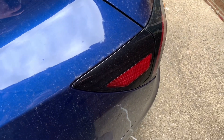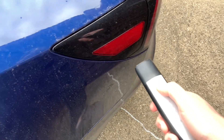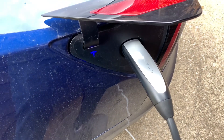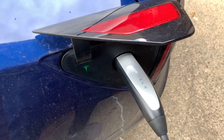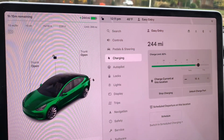Alright, so we're here at the Tesla. Let's open up the door, put the charger in, and wait for the green light. There we go. Let's go into the car and check out what we're charging at.